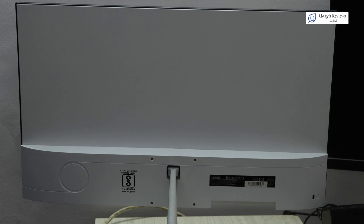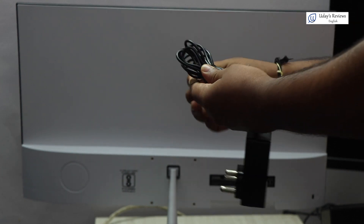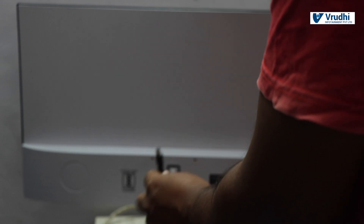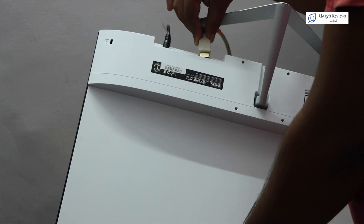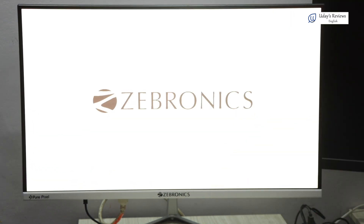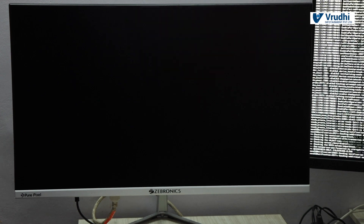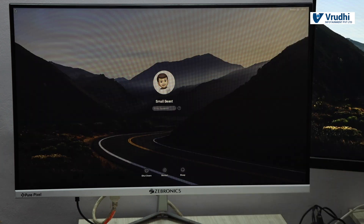Let me connect the power to it and see how it boots up. We remove the adapter wire and connect it to the power source. I've plugged the adapter into the power socket and will connect the pin from the back. I have now connected the HDMI and the power adapter. I will power it on. I've turned on the system and the display is coming on the first screen. After boot up, the display is also coming on the second screen.